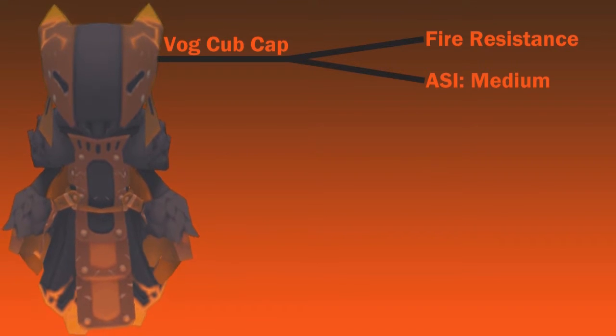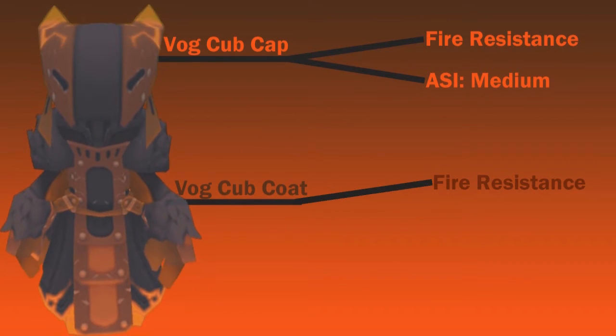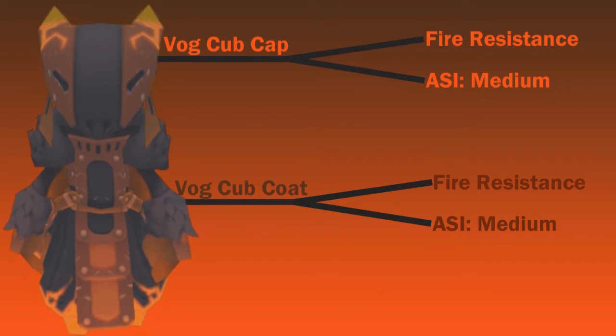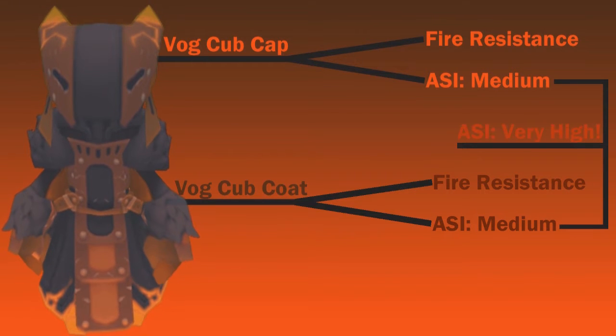The Vogue Cub coat also provides us with fire resistance, and it also provides us with a sword attack speed increase of medium. The sword attack speed increase of medium from the cap and the coat end up combining, and when they combine, they give us a sword attack speed increase of very high.